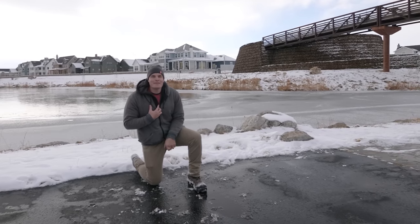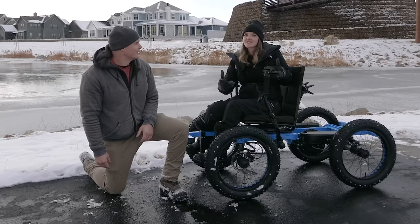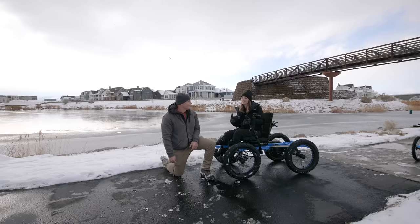My name is Zach Nelson and you've probably seen our four-wheeled off-road wheelchair that we've been selling for a couple of years now. It's gone in a lot of places — on dirt, grass, snow — we've taken it on vacations. It's been a lot of fun. We really enjoy this rig and what it can do.